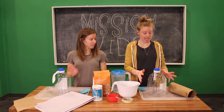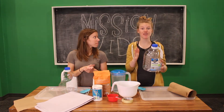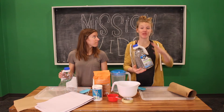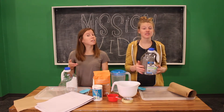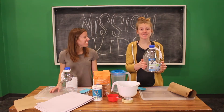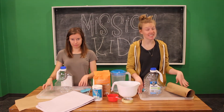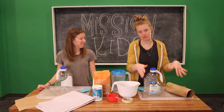Then you're going to need some type of container to act as the structure of your volcano. We have these fancy water containers, but you could use like a big soda bottle or a gallon of milk — empty, not with milk in it. You could use any kind of empty container that is at your house. And then you're going to need something to catch your mess, because this is a messy project. But keep it contained, you know?